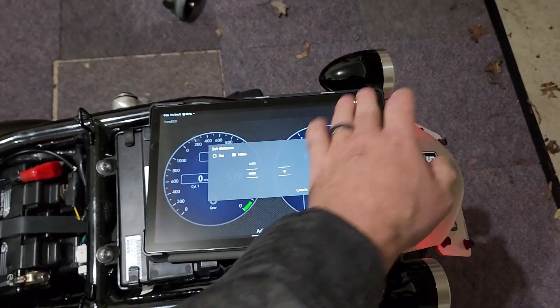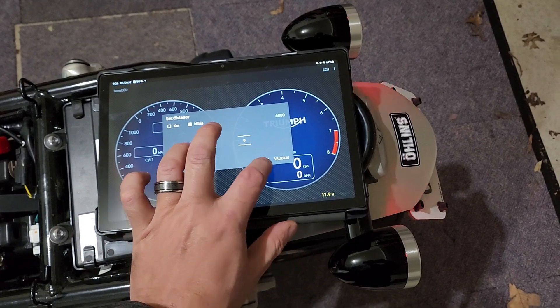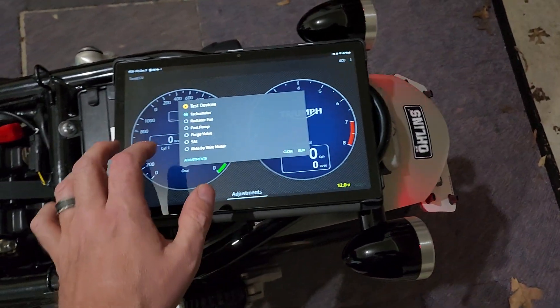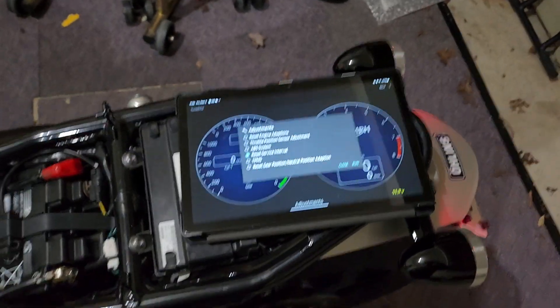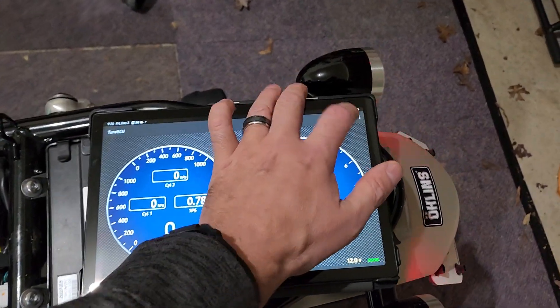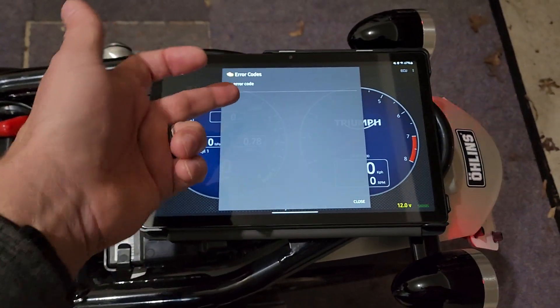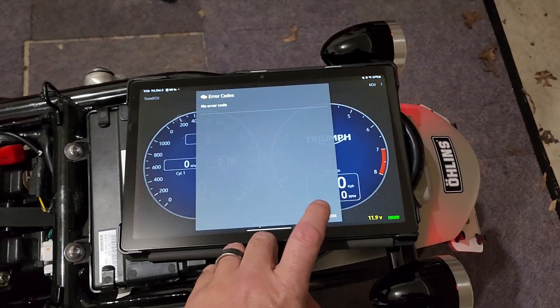And then you follow these steps — scroll over, go to ECU, Tests and Adjustments, Adjustments, reset interval, and just follow the instructions. It's really kind of a no-brainer. And this is where you can get into other things — like if you wanted to pull error codes, let's say you had a check engine light on the dash, you can go to error codes and if it was in there, you'd be able to click it and clear it. If it comes back, then you know it's a real problem and not just a fluke.